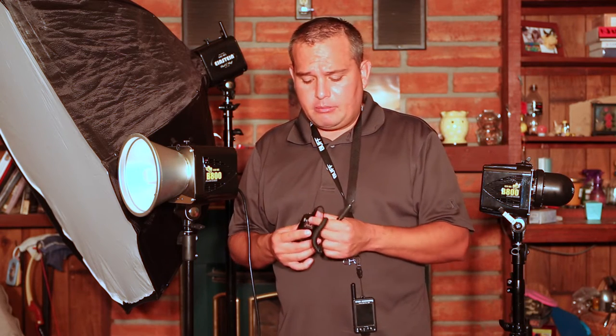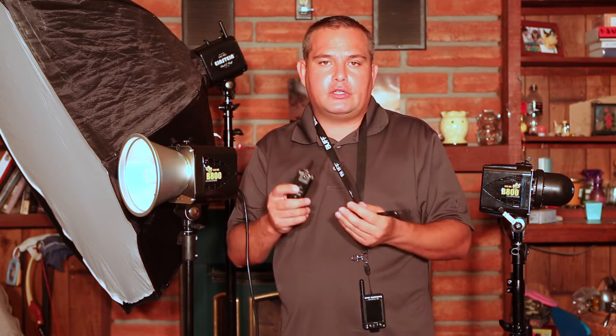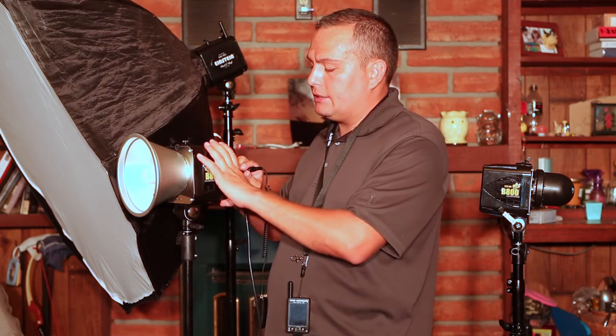I use the YongNuo 603C with my Alien Bees — the C just denotes Canon; if you're shooting Nikon it's the 603N. These things are like $30 for two of them. I've done a review of these in the past. I use them for a couple of reasons: one, they're cheap; two, I have a bunch of them; and they're just really easy to use. One of my YongNuo Speedlights — the 568EX, I think is the model number — has a built-in radio receiver, so I don't even need a separate trigger for it. I just plug the other unit into the sync port, put the transmitter on top of my camera, and I'm good to fire this remotely. I use these a lot in combination with my speedlights.